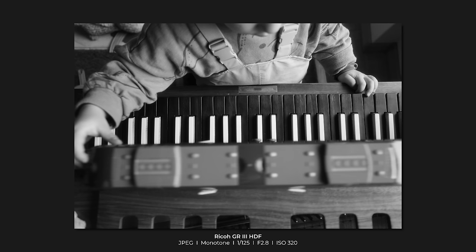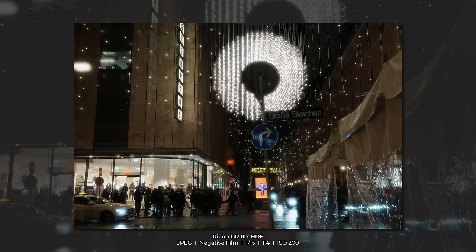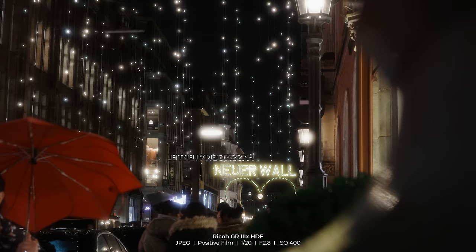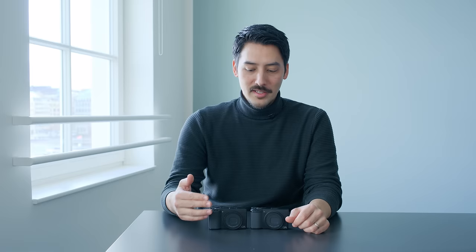Ricoh asked me to capture some images with these HDF models, and it became very clear to me that this filter is very well suited for personal photography — documenting your daily life, for example. I had these two cameras over the winter holidays and it was the perfect tool to capture the cold mood of winter and the atmosphere of Christmas markets, and I really like the results. This is also a very interesting approach for photography projects where the diffusion filter can add more expression to your images — it definitely gave me inspiration to try something new.